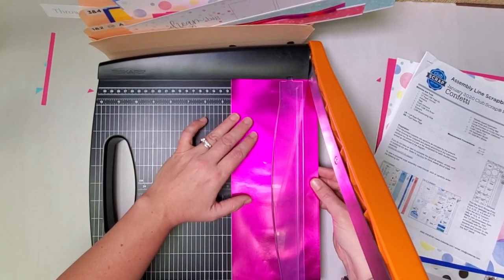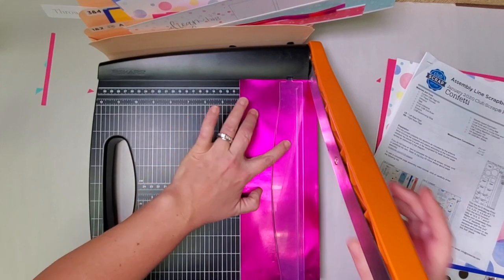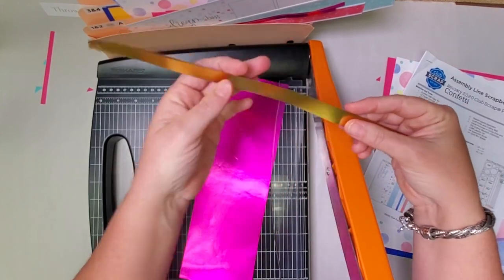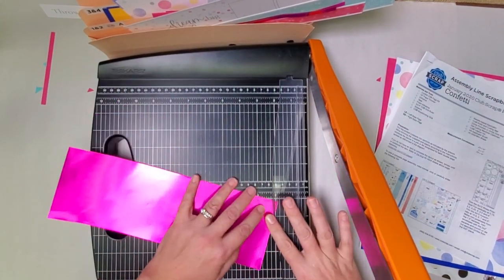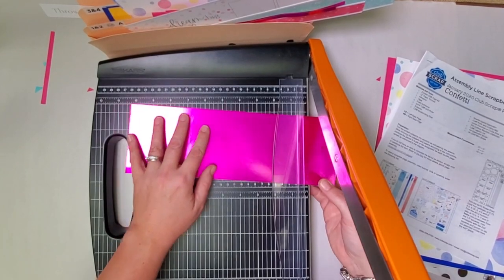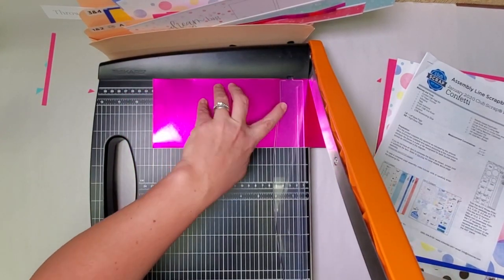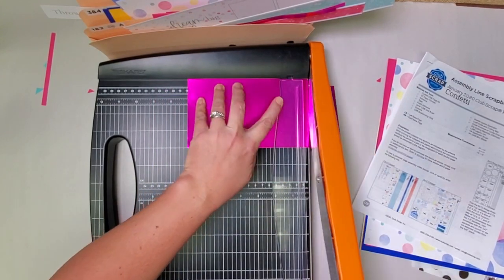Now cut at four and a half — a slightly larger strip — and four. These two half-inch strips will be used gold side up in pocket seven and eight. Now let's rotate what remains, which is a four by twelve, and cut at ten and a half, nine, seven, and five.